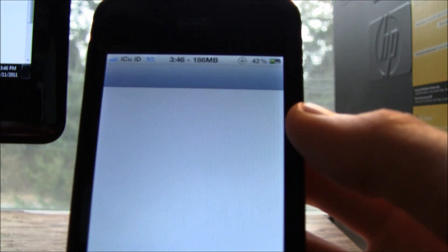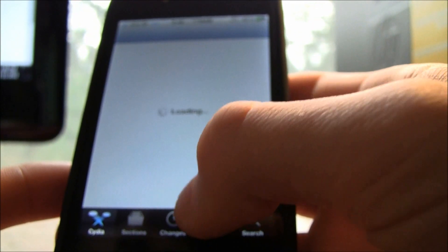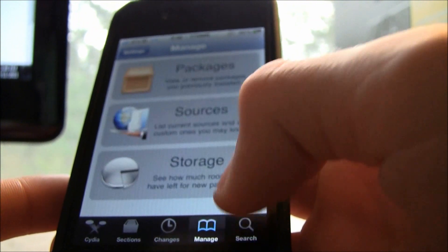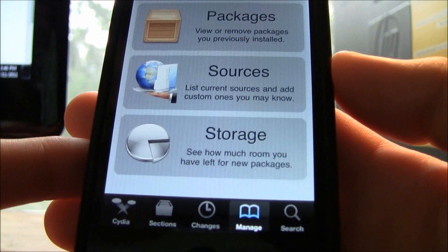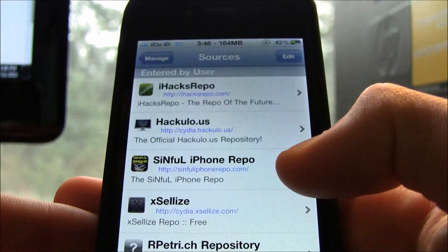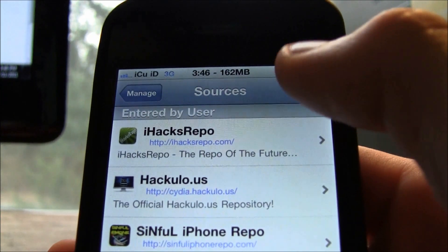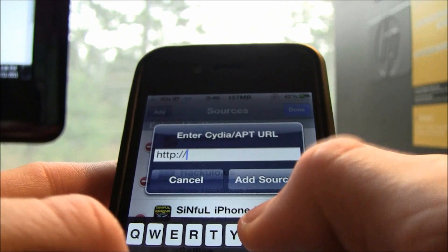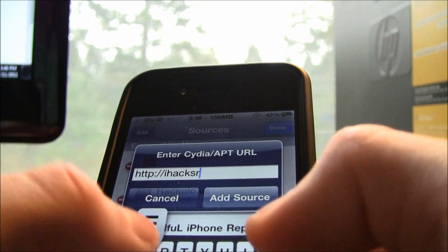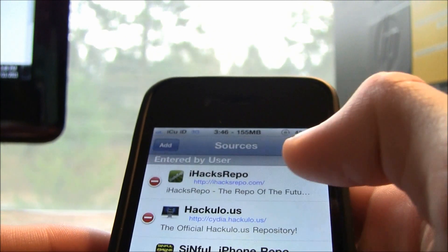Once you are jailbroken, load up Cydia. Once Cydia is loaded, go to the Manage tab at the bottom if you are on an iPhone or iPod Touch. If you're on an iPad, go to Sources. From the Manage tab, go to Sources, then hit Edit, then Add, and enter this repo: ihacksrepo.com.